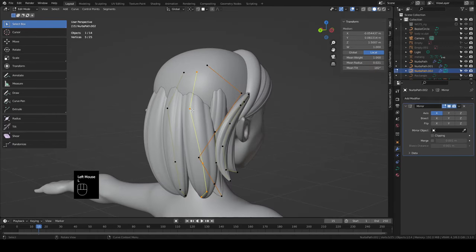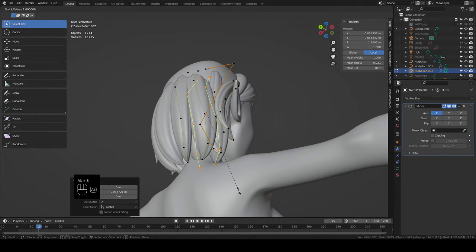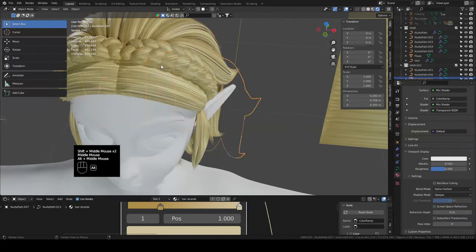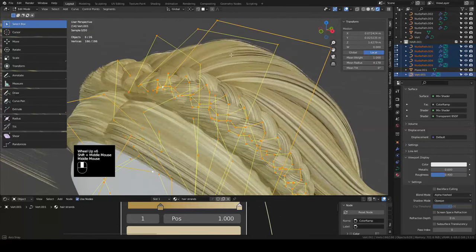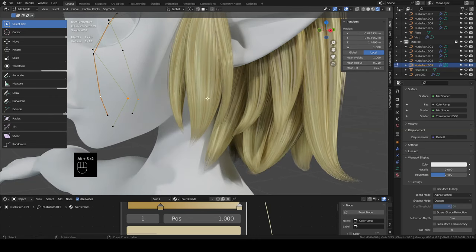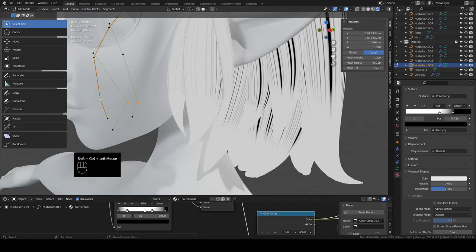Welcome back to the character sculpt series where I run through my entire workflow from start to finish. Last time we modeled some hair and created the materials for the hair. If you missed out on it or any of the other parts of the series, there's a playlist in the description. Today we're modeling Zelda's clothes and a couple of accessories.